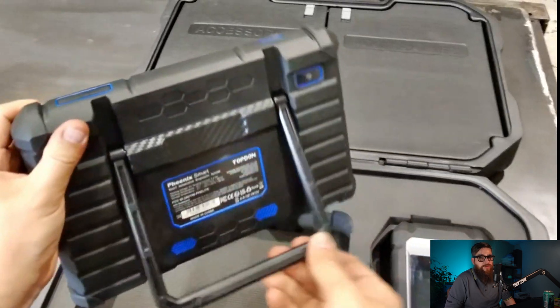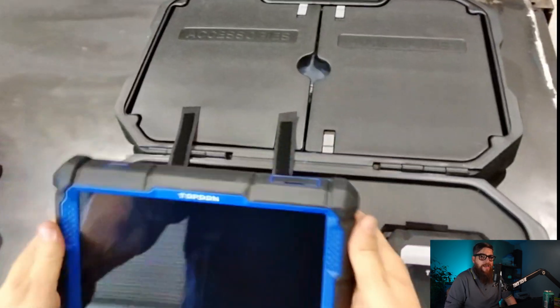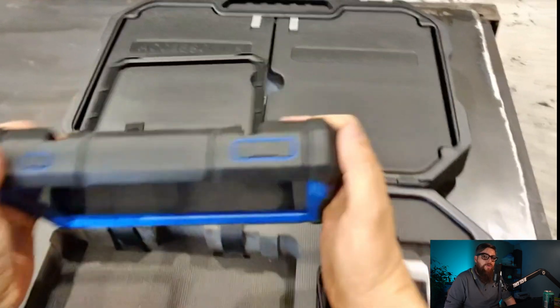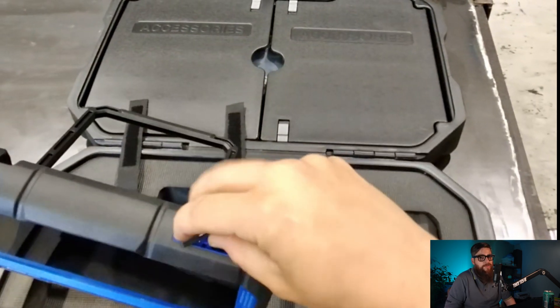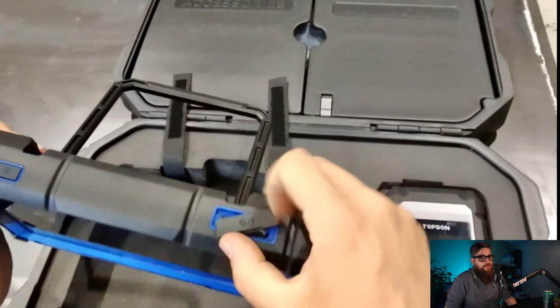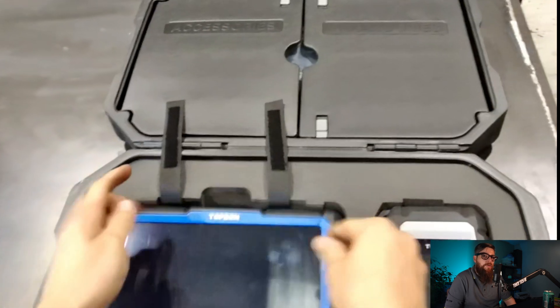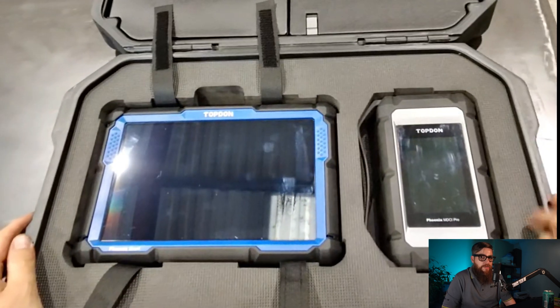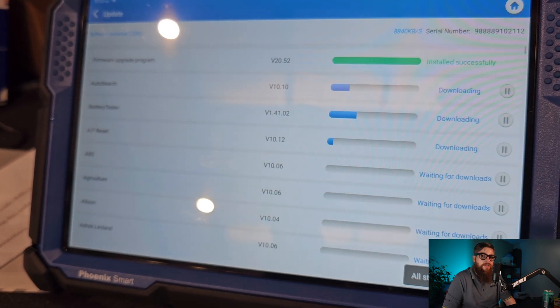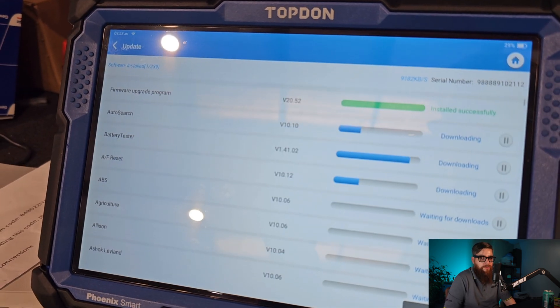The specs of the tablet are pretty good to be honest. It's rocking Android 10 with a 4-core 2GHz processor and a 12,600mAh battery which means it lasts all day. I've not thrown this at the wall yet and that's always a good indication of how responsive it is. It can be charged via USB, as nothing annoys me more than a laptop charger and an extension reel when someone's had the truck adapter off somewhere.